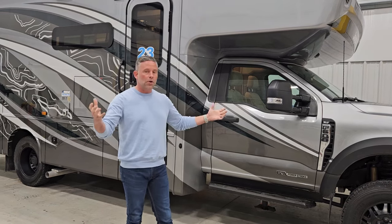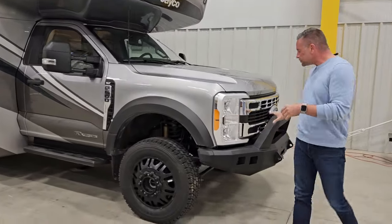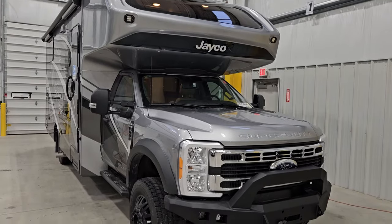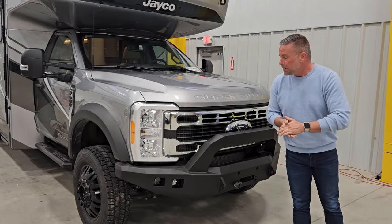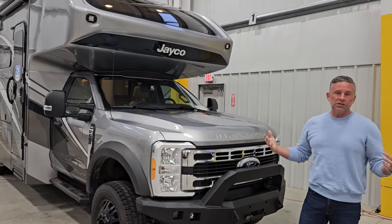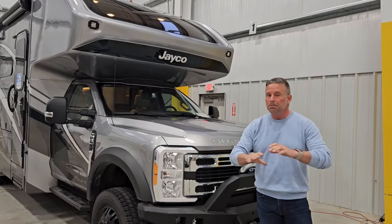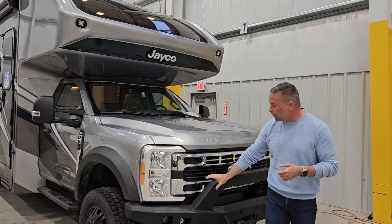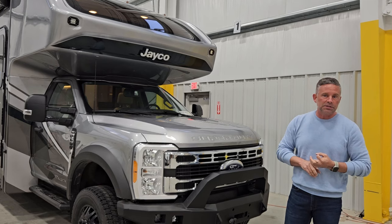We wanted to make sure the overall look was rugged. If you come around to the front of this coach, we have added an aftermarket bumper. It does have the bull bar — brush guard, whatever you call it in your neck of the woods. It also has an integrated winch cradle, so it is winch-ready if you desire to put a winch on here. You'll notice auxiliary lighting in this front bumper and on the front cap, making sure that if you're in remote places and utilizing the 4x4 capabilities, you have plenty of light to see where you're going at dusk, later, or before dawn.